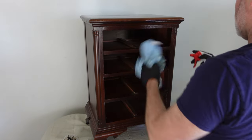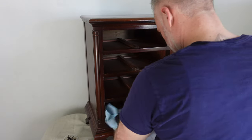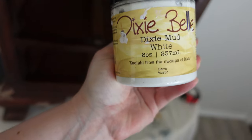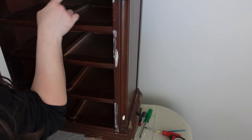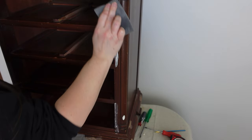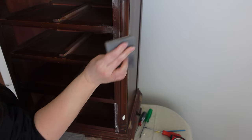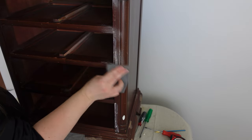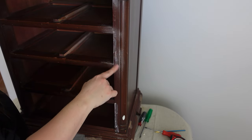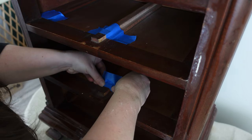Then we use our White Lightning cleaner, which I already have mixed up in a spray bottle, and we wipe down the piece for a thorough cleaning. Once done, we wipe it down with a wet rag to make sure there's no cleaner residue left. My next step is to fill in any holes, gouges, or scratches with some Dixie Belle Mud. Once the mud dries — about an hour — I come back with my sanding sponge and sand everything nice and flush. Then I tape off the inside of the drawers to get clean lines when I apply my paint.